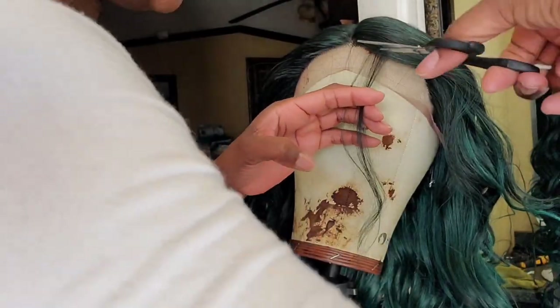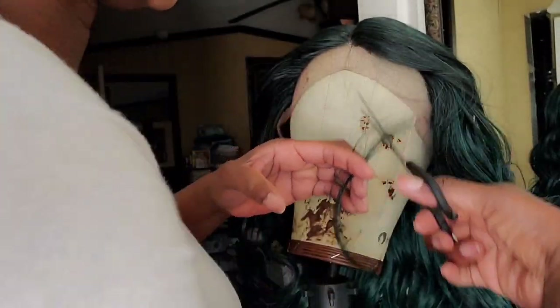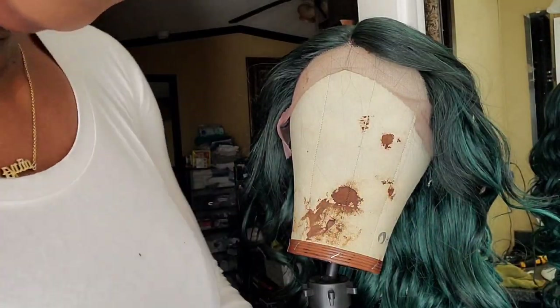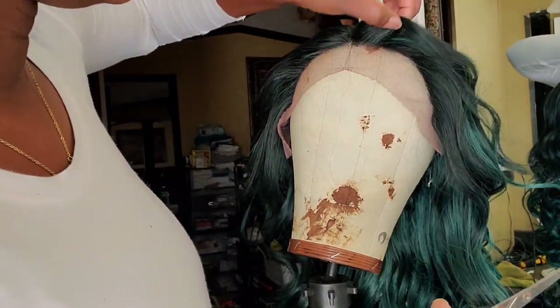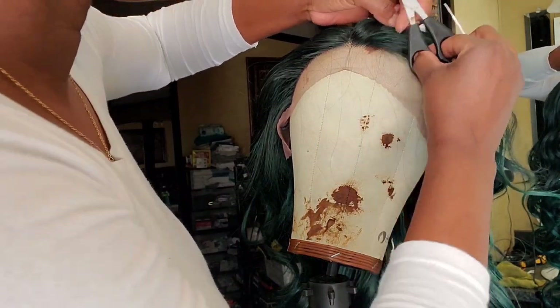Right here you can see me cutting the baby hairs and starting to create those. After this I'm going to cut the lace off the wig. But before I do that, I will take my straightening comb and flatten the top of the wig so that it does not look so wiggy and doesn't have that hump.